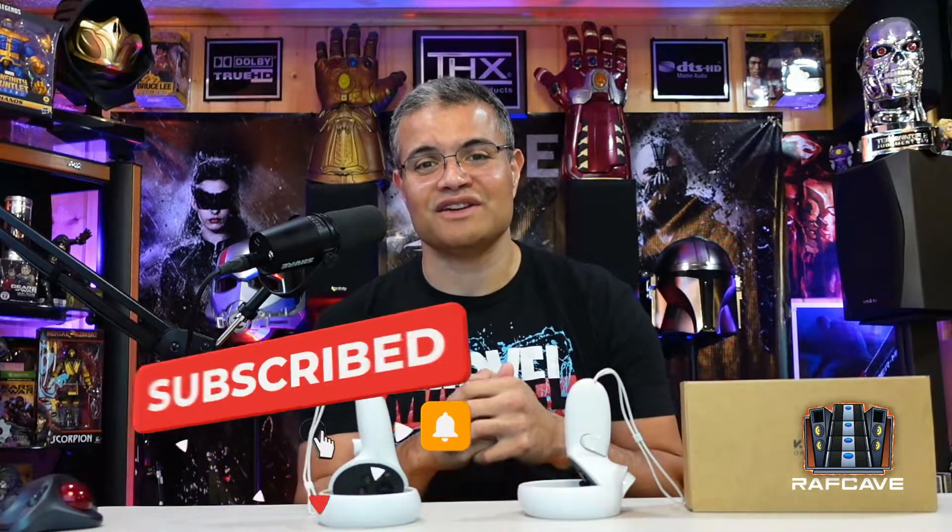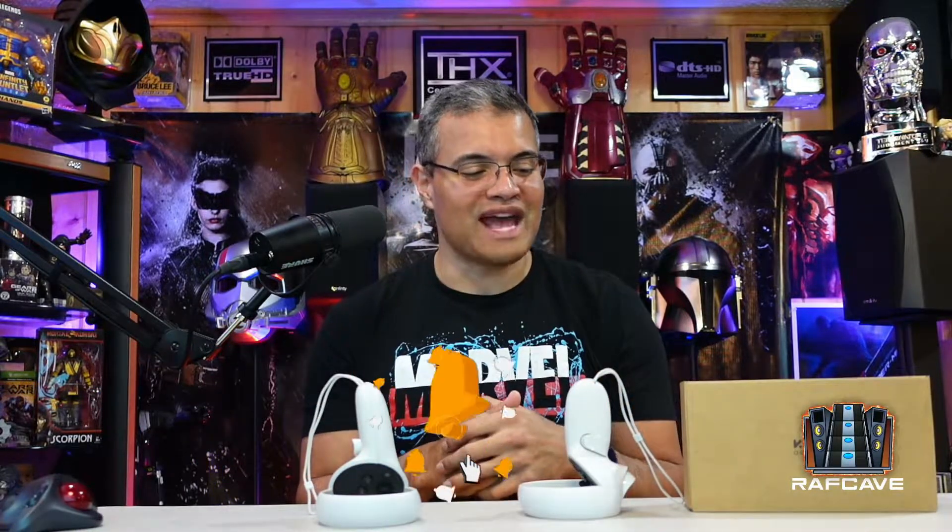So without further ado guys, make sure you hit that like button, subscribe and hit that bell so you know when I do more unboxing videos. You can join me on my journey of reactions and unboxings. I appreciate you guys stopping by. That being said, let's go to the Amazon website and check out some details about these attachments.